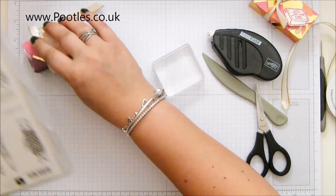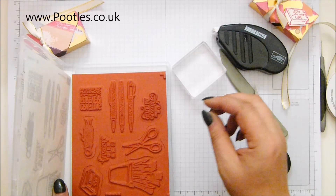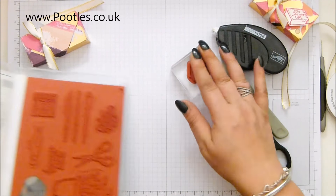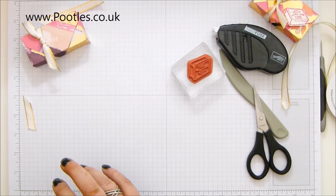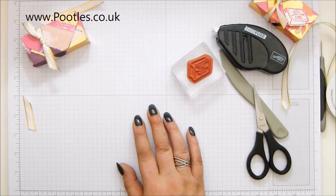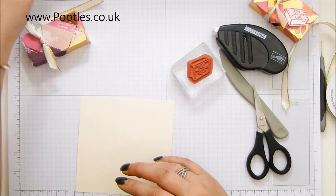Stamping. This is from the Crafting Forever stamp set, and I want a piece of berry vanilla to match. I've got my scraps piled just to my right, and I'm going to go rich razzleberry this time.